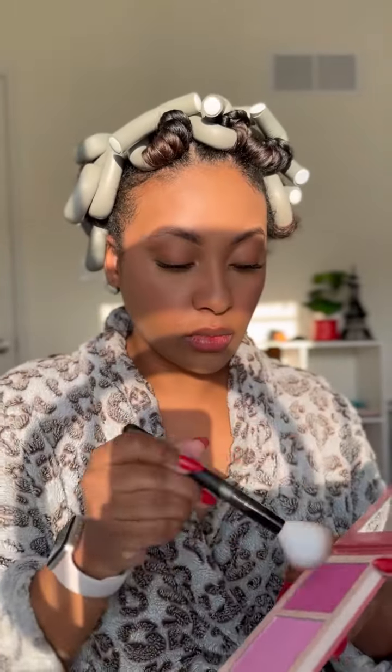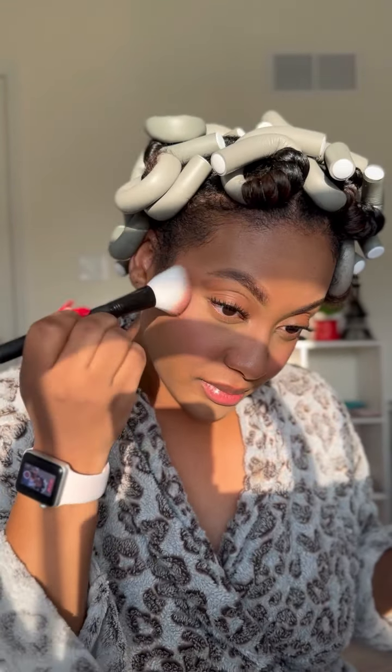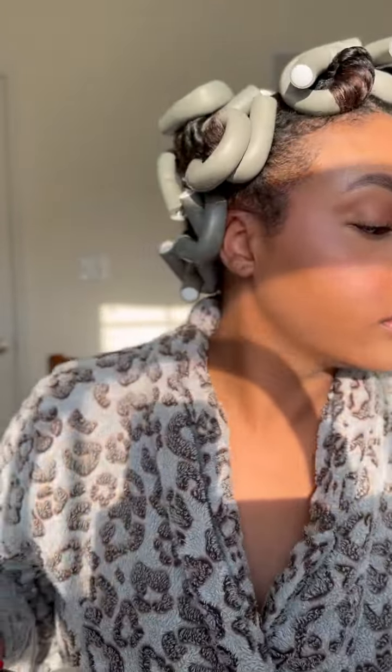Now I'm going to apply the blush — this is the Juvia's Place blush in volume four, and it pairs so well with my liquid blush. I'm using this powder blush to kind of set my liquid blush and reinforce that color. Then I'm going to use the Juvia's Place bronzer palette in the color Dark to add some warmth back to my face. Bronzer can be used to contour and define your features, or just to bring warmth back. I'm going to use it around my cheeks, along my forehead near my hairline, and sometimes along my jawline — but not today.